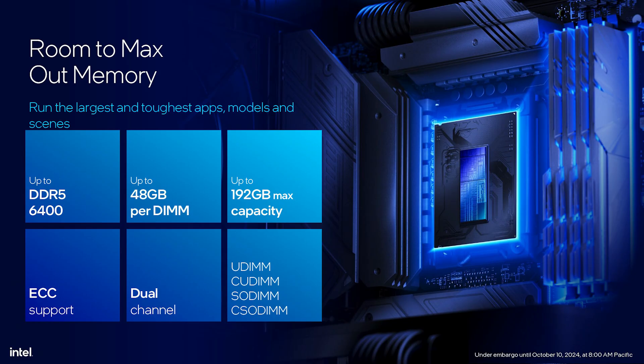When it comes to the DDR5 memory controller, it's going to support up to 192 gigabytes of dual-channel memory, meaning up to 48 gigabytes per DIMM. Native JEDEC support is DDR5-6400, while Intel says the real sweet spot for overclocking memory is going to be DDR5-8000.